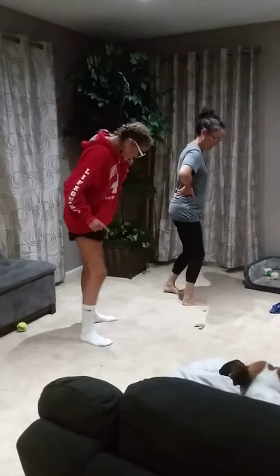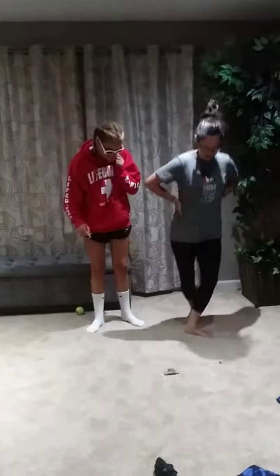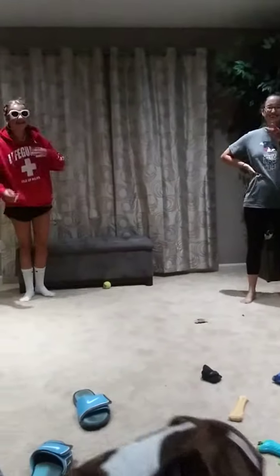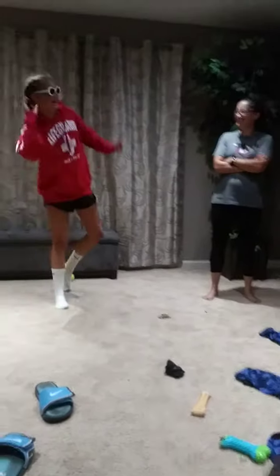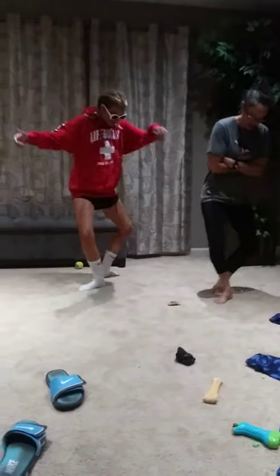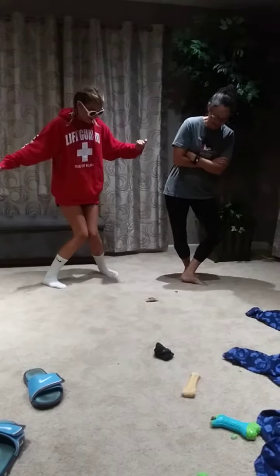Alright. Then you just move one foot forward. In, out. Why is this so hard? It's fine. How do you do it? So, it just, in, out, in, out.